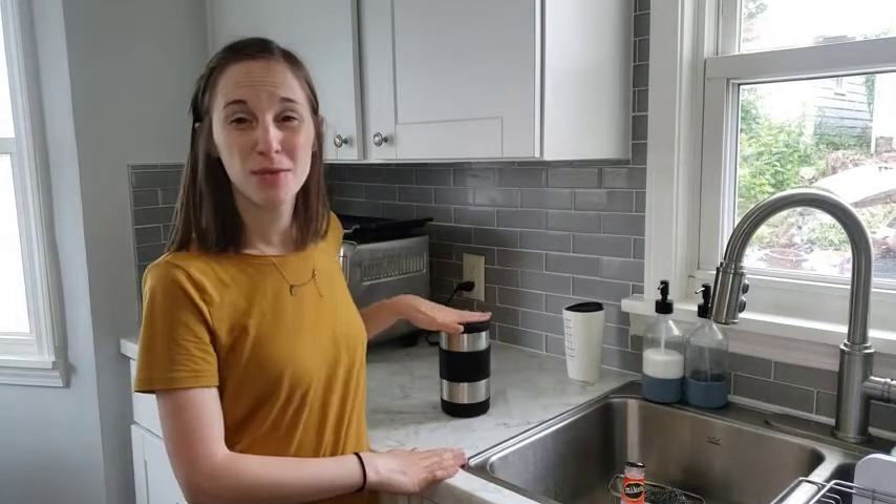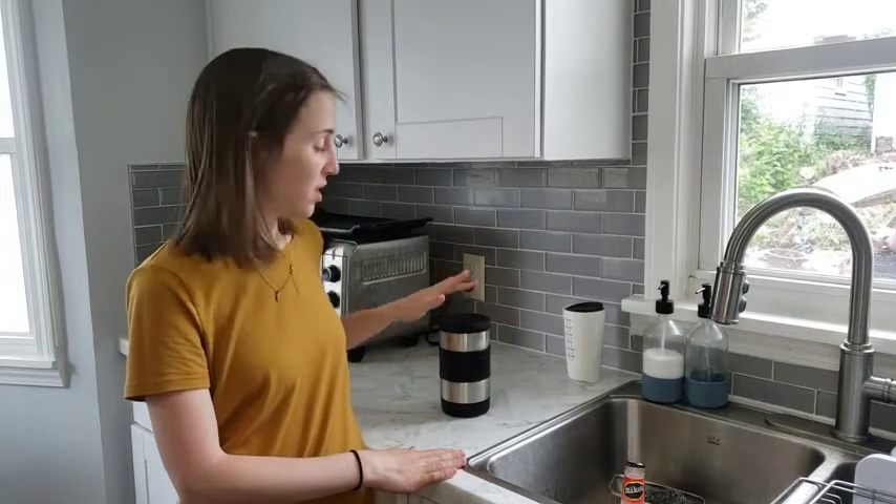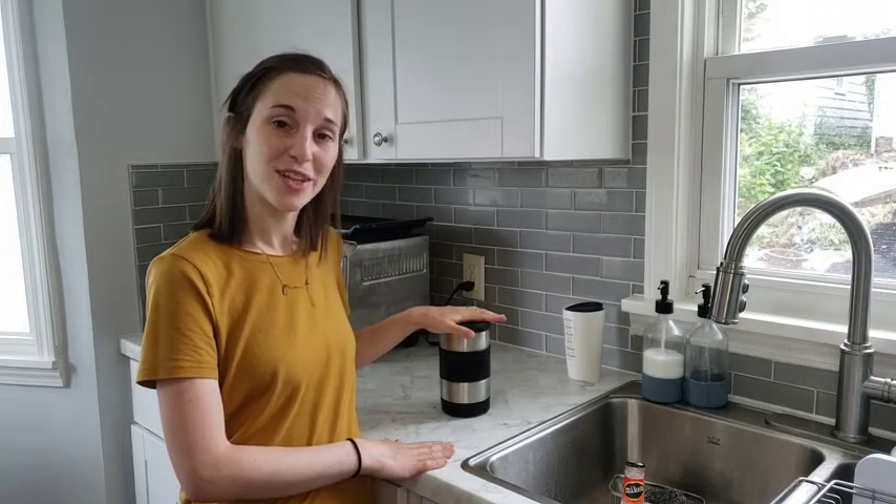So whether you're trying to go from a hot drink to a cold drink or just keep your drink cold for a long time, this is a great product. I am excited to use this — I might even get one for my husband also. I hope you enjoy. Thanks for watching.